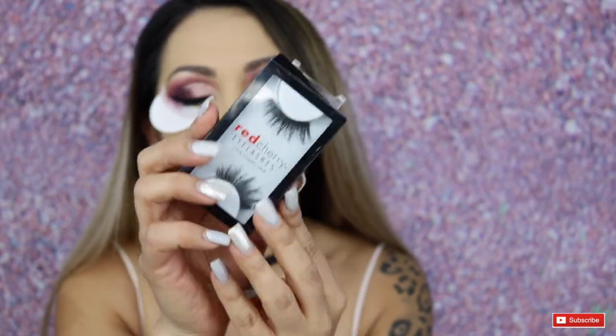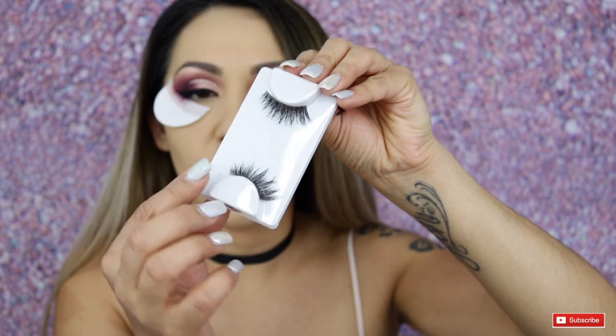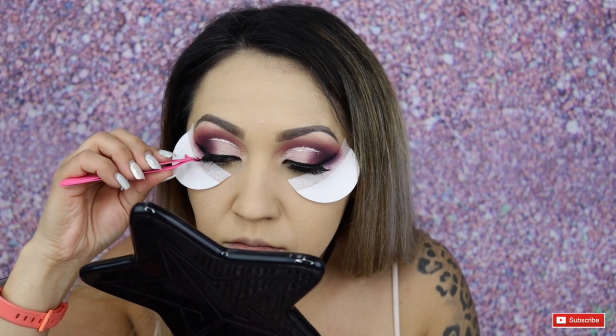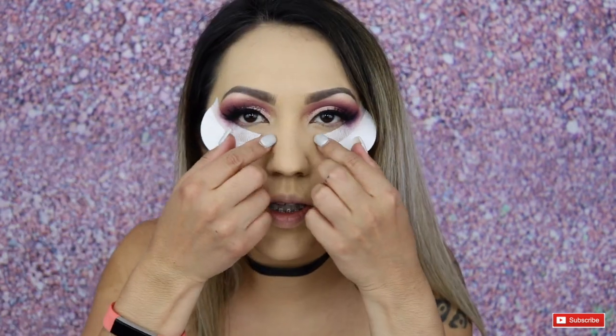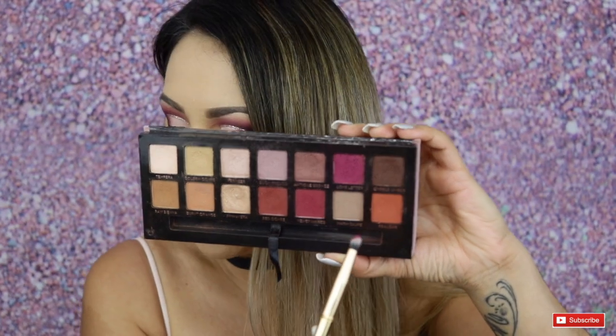For lashes today I'm going to be using these by Cherry Lashes in the style Versily. I've used them before, which is why they look a bit worn — but I'm going to pop these on. Now it's time to work on the lower lash line, so I'm going to apply some of the same colors under the lash line to match everything together. I'll take a pencil brush and the shade Love Letter from the Modern Renaissance palette and run that all over underneath my lash line.